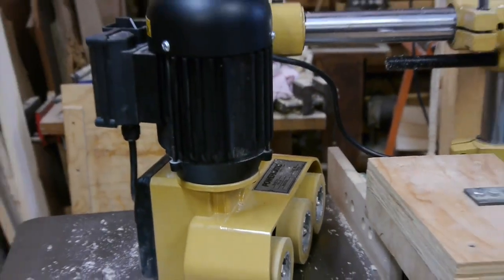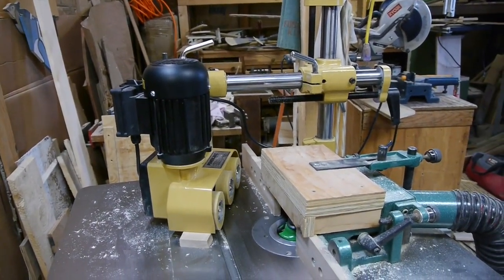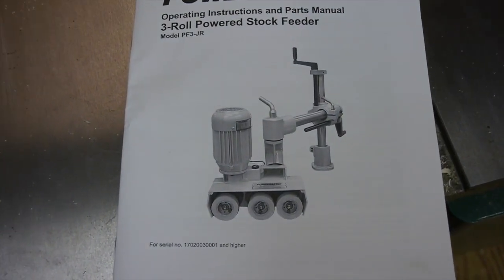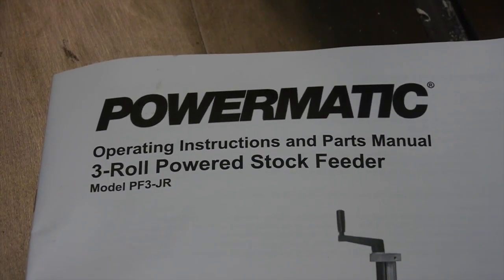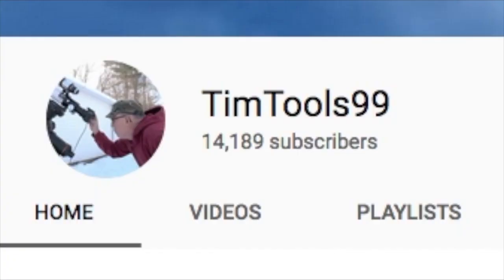If you're thinking about buying a power feeder, I hope you found this video useful. This was my first setup and use of this Powermatic stock feeder and I look forward to using it here in the shop. If you liked the video, why not hit the like button and subscribe to TimTools99. Thanks for watching.